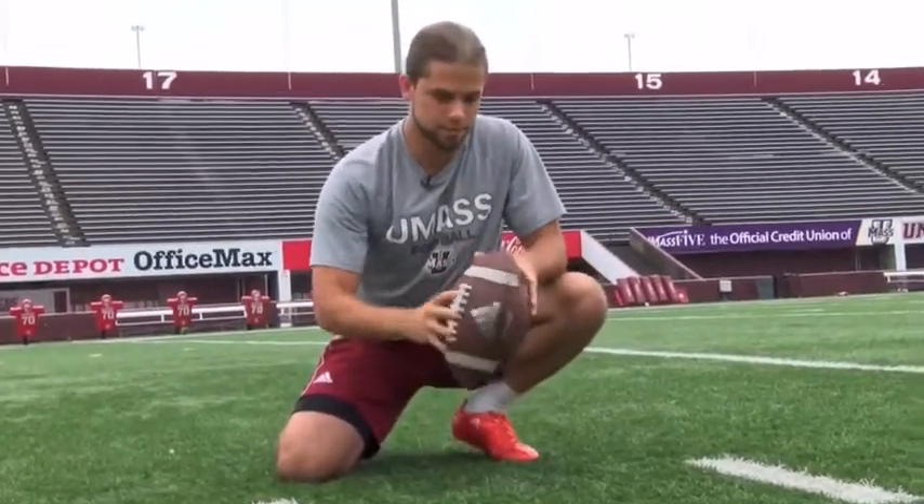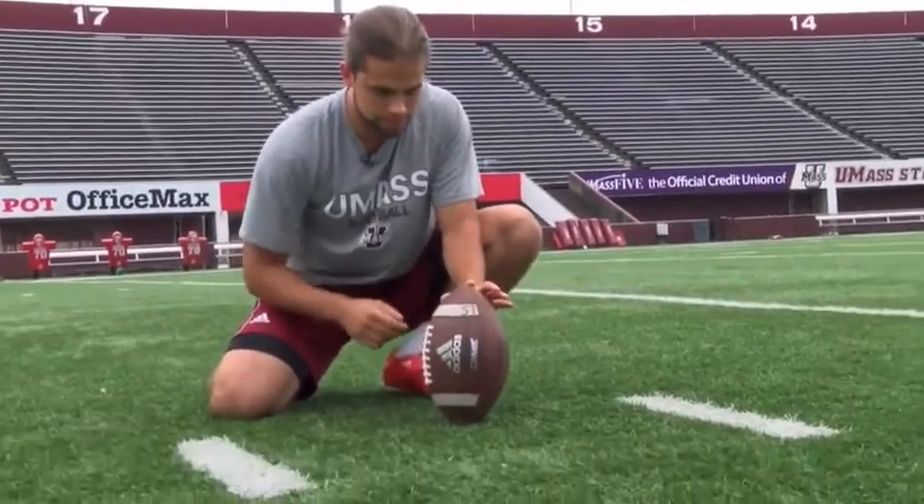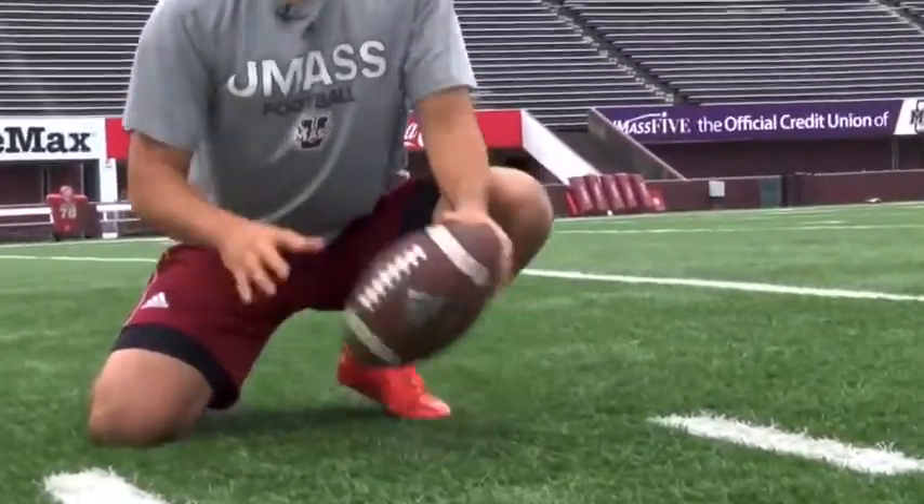Depending on how I catch it, I might have to spin it to make sure I get the laces out. Just put it down, slight lean back, slight lean towards me. That'll give us the best chance of making the field goal.